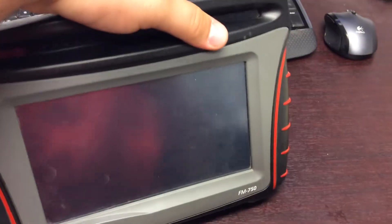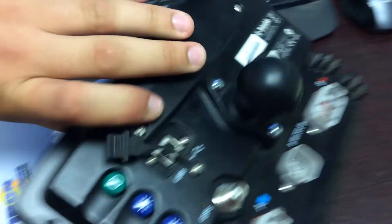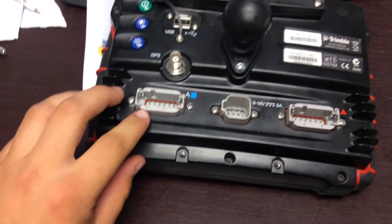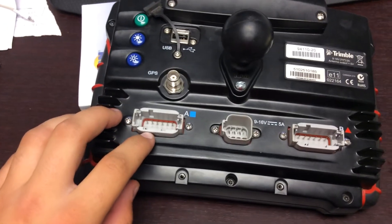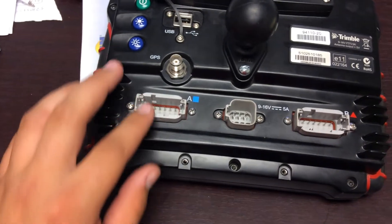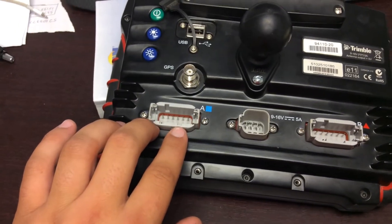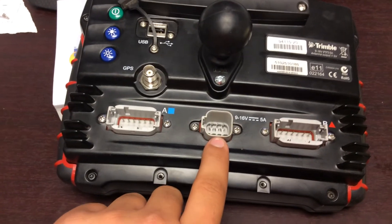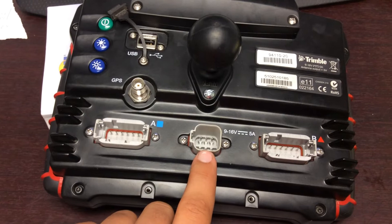On the back you have Port A — this is your NEMA output port for GPS output and radar output. The middle port is your power; this is where your display power comes in from your battery.